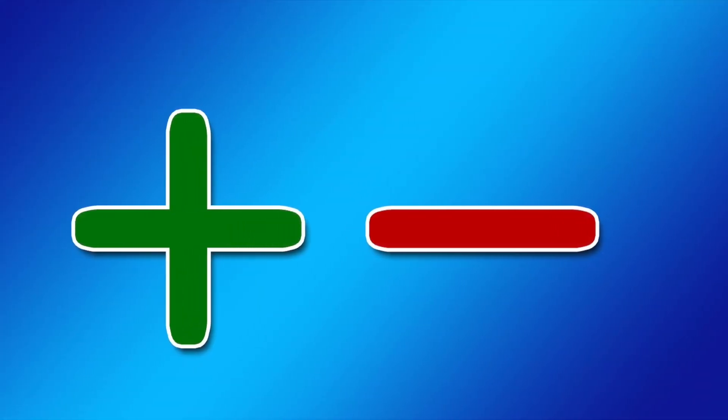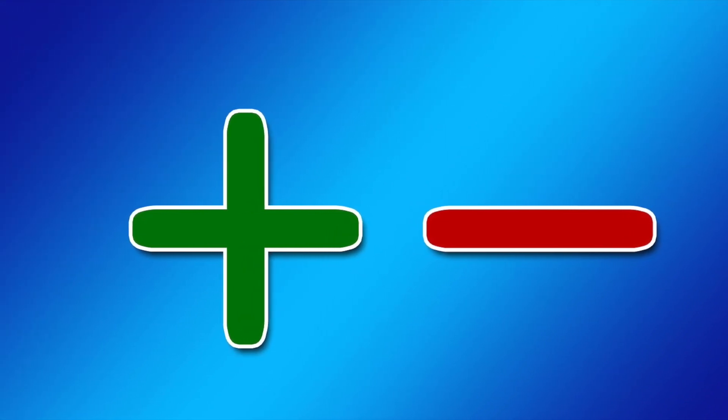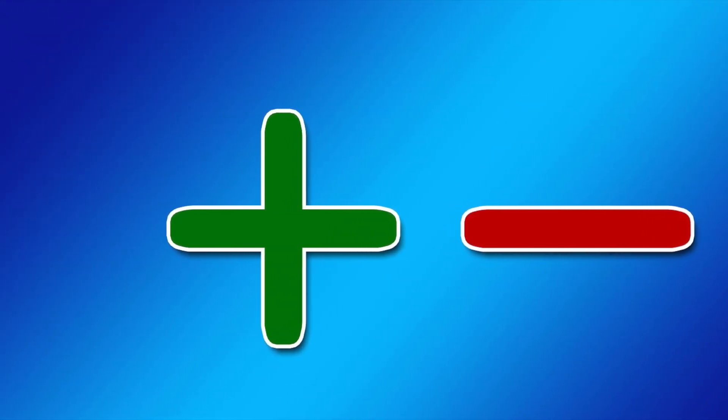In this video, a very simple method is presented to determine output polarity.